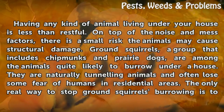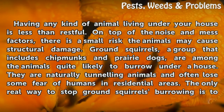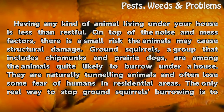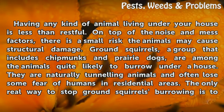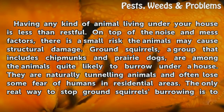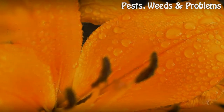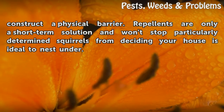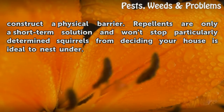Ground squirrels, a group that includes chipmunks and prairie dogs, are among the animals quite likely to burrow under a house. They are naturally tunneling animals and often lose some fear of humans in residential areas. The only real way to stop ground squirrels burrowing is to construct a physical barrier. Repellents are only a short-term solution and won't stop particularly determined squirrels from deciding your house is ideal to nest under.